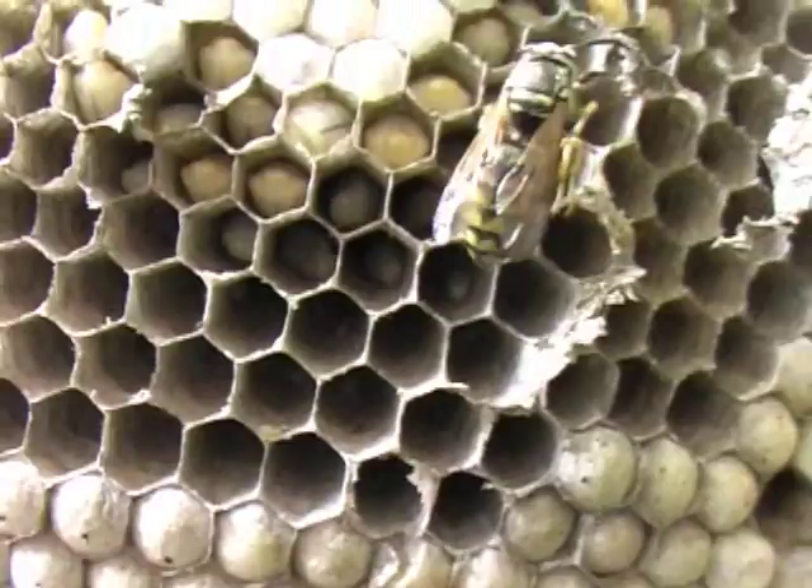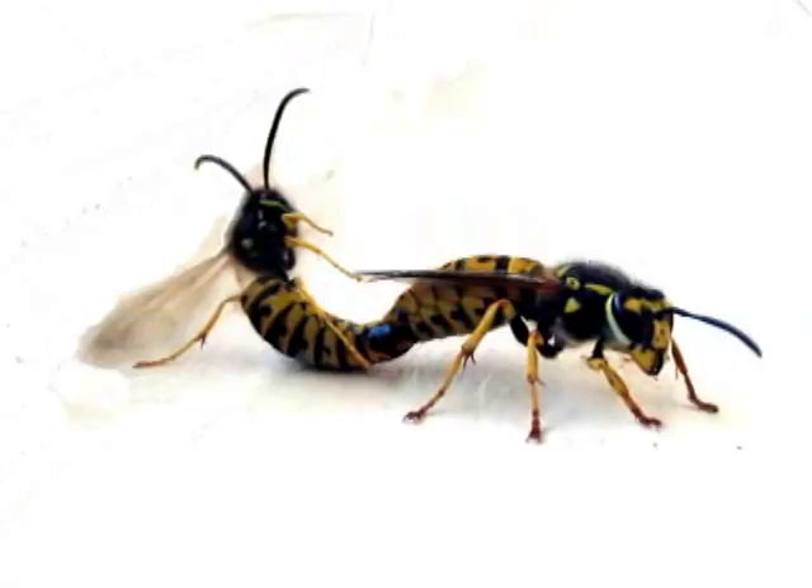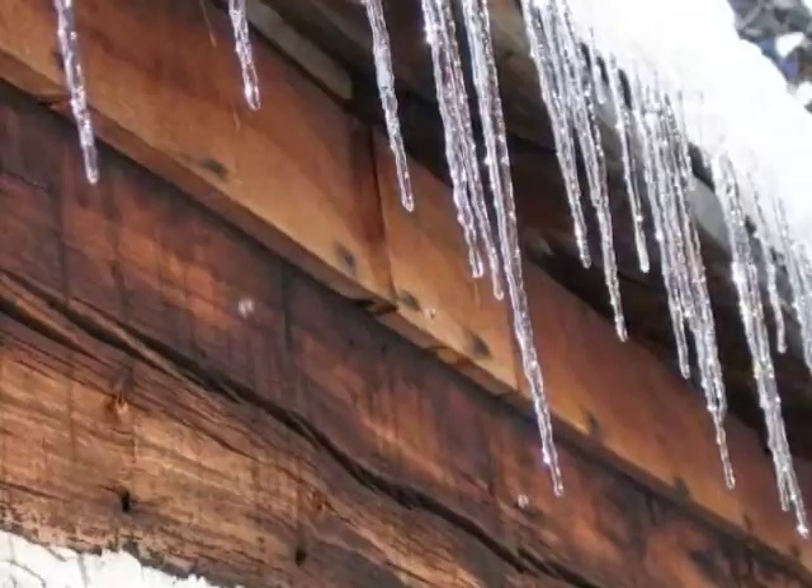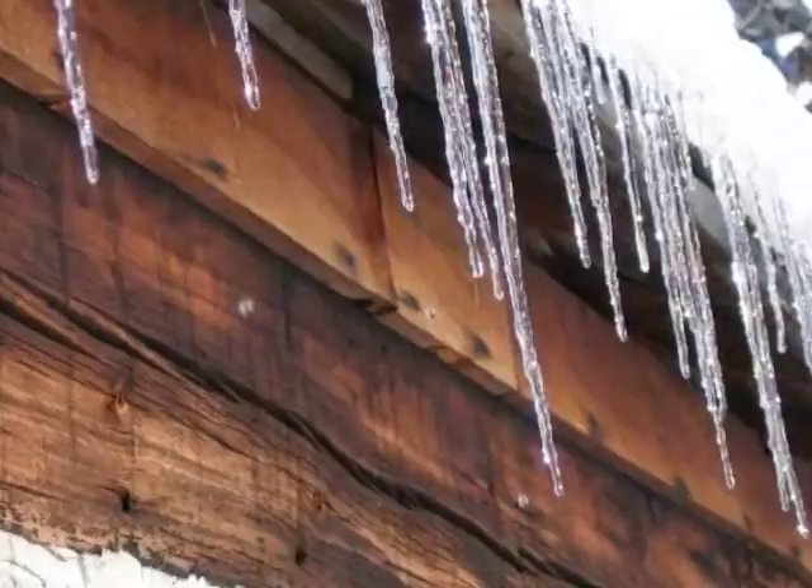Wasps have an interesting seasonal life cycle. At the end of the summer, newly hatched queens emerge from the colony and mate with male wasps. When winter arrives, all the workers and males perish, leaving the nest vacant. But the queens are able to hibernate through the winter, emerging in the spring to start new colonies. The cycle continues.